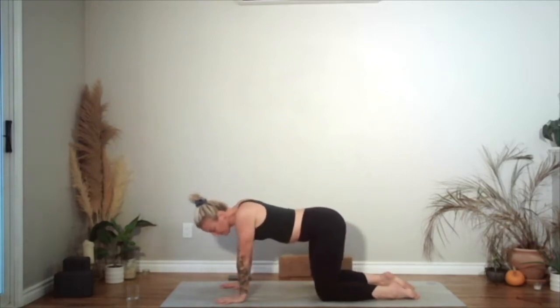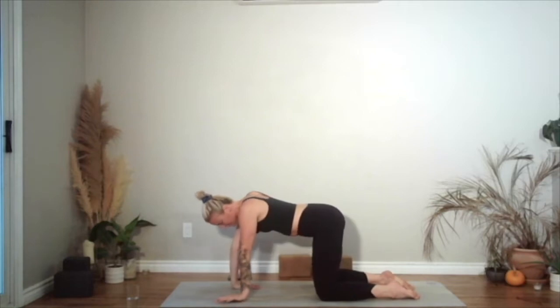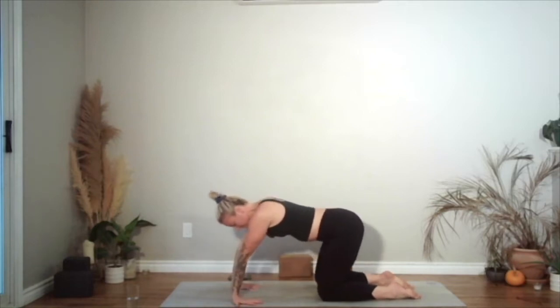And then continue moving. Just start to turn your fingers around so your fingers are going to face your knees, thumbs face out. Pressing down through all of the fingers.